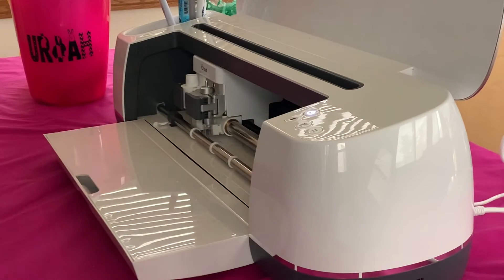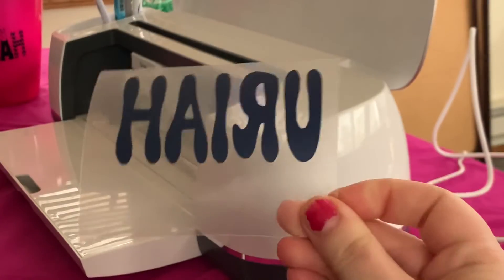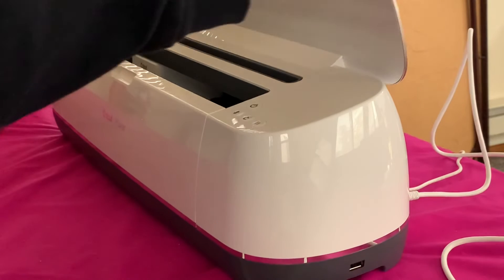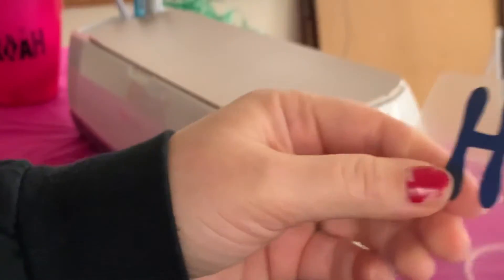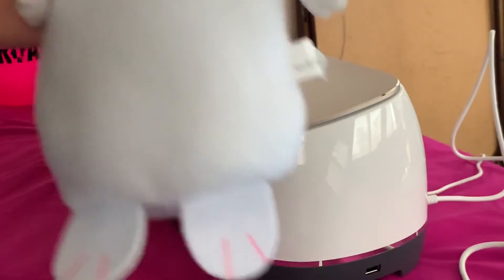We're going to flip this over upside down and take it off the mat. Now we just need to weed out the R and the A. Okay, there we go — we are done with the Cricut Maker, so I'm going to turn it off. Now we are going to apply our name onto our bunny.